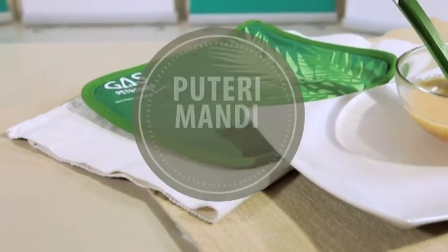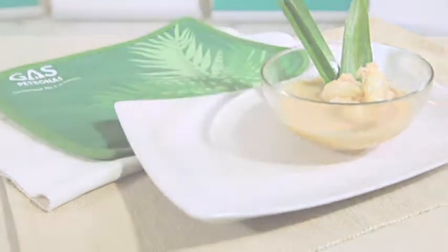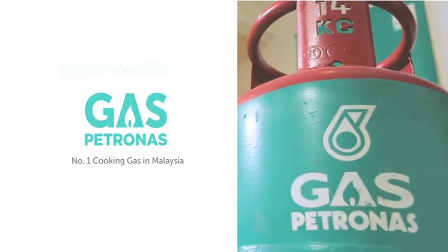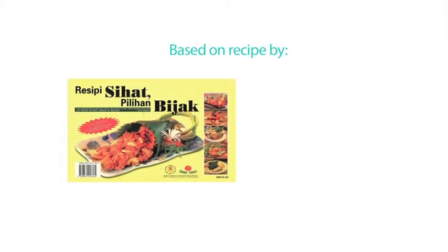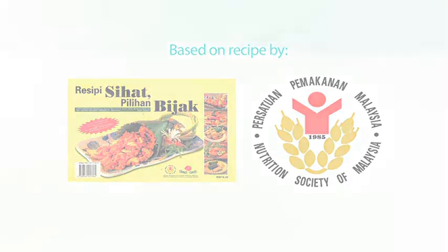Here is the recipe for Putri Mandi, The Healthier Way, in collaboration with Gasper Tonas, the number one cooking guest in Malaysia. Based on the recipe from the book Healthy Recipes, The Wise Choice by the Nutrition Society of Malaysia.